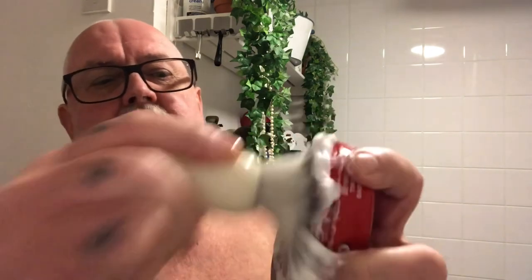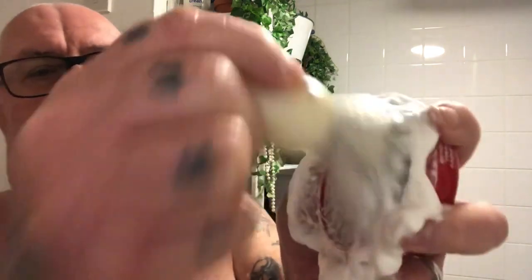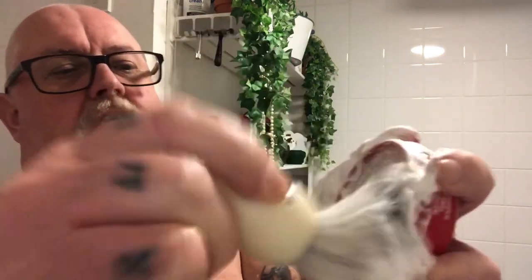Whether it will lather, I have no idea. A bit more water. Oh, it's not bad — it's nice, lovely and soft. Maybe it works!